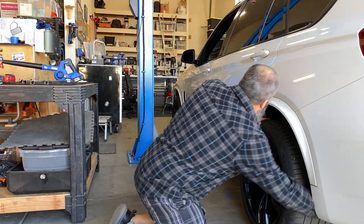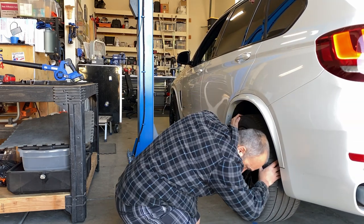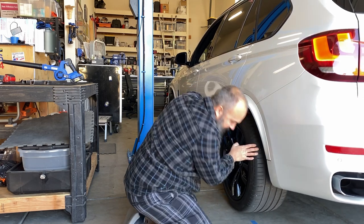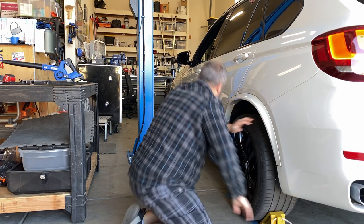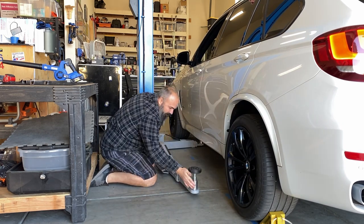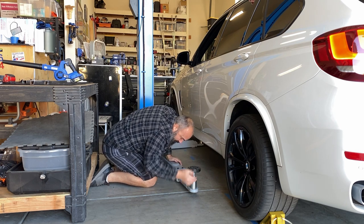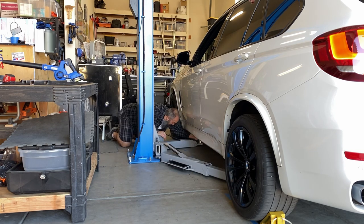I measure out on my cars where they need to sit to get the lift arms under. I have the truck adapters on here — obviously for this little car that's not necessary.